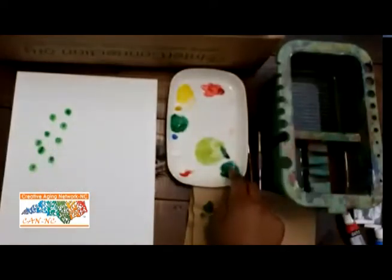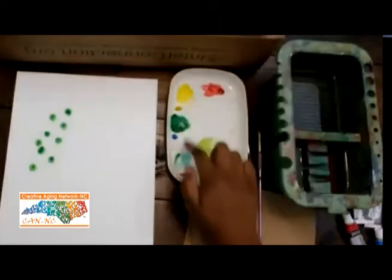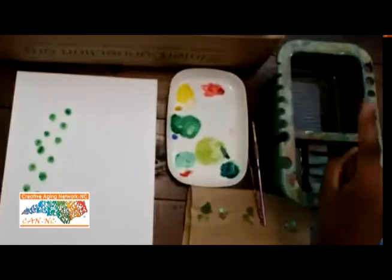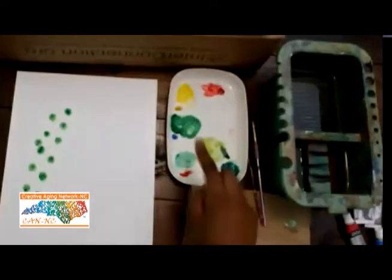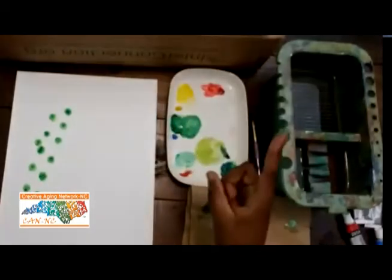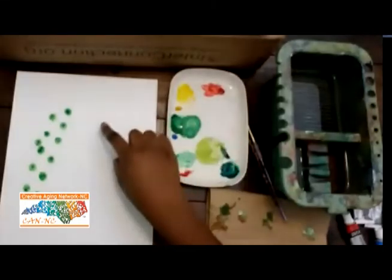Gently push your finger down and pull it back up. The darker green right here — you can also mix a little bit of your green with the white to lighten it up a bit. Just touching the water again, getting my finger a little bit saturated, then touching the paint with one finger and starting another eucalyptus right here.